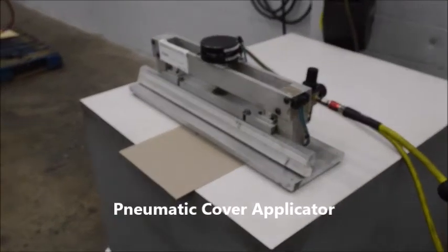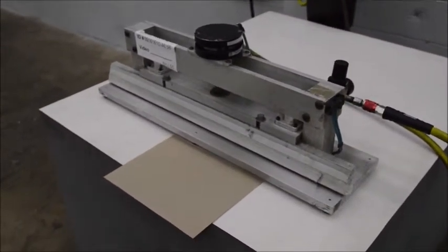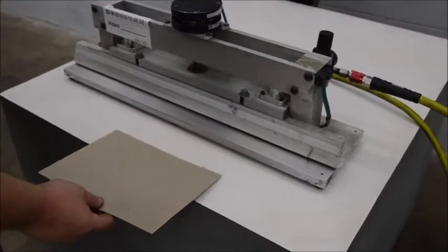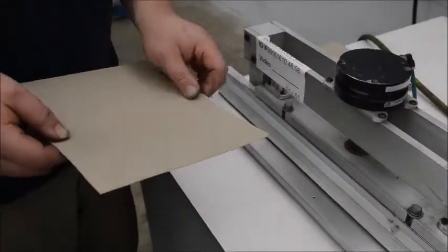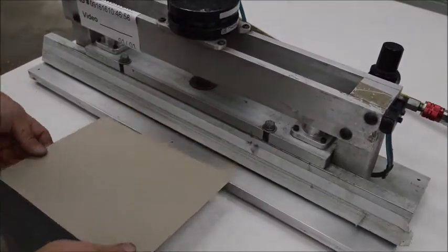Here we have a little custom-built pneumatic press or smasher. It's going to be used for case making. You fold your stock around your chipboard here, and it feeds right in and presses it down.